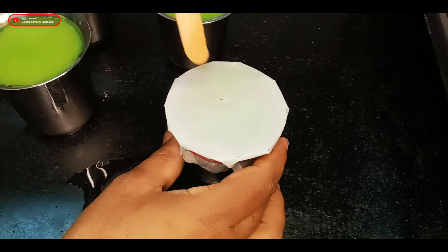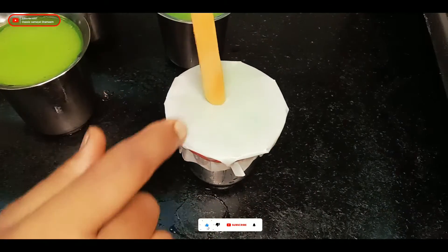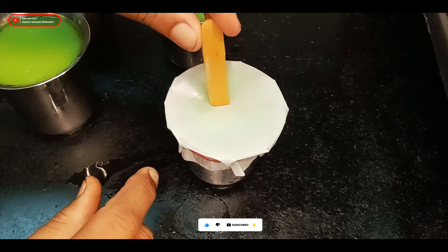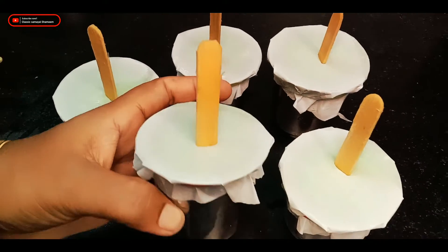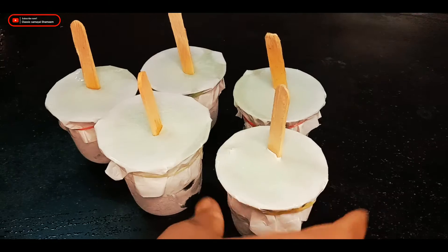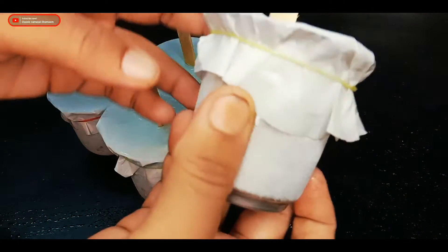I am going to put the ice on the top. I am going to put it in the freezer and then open it.